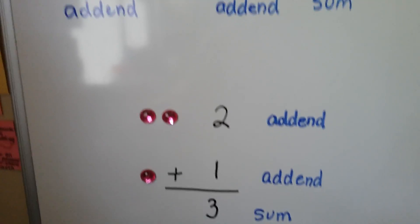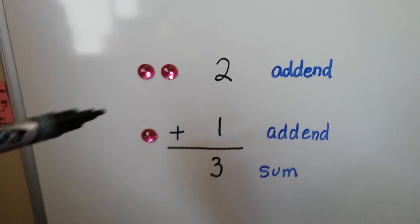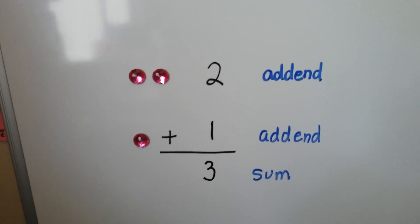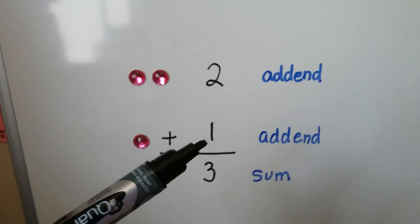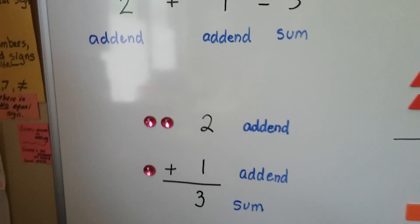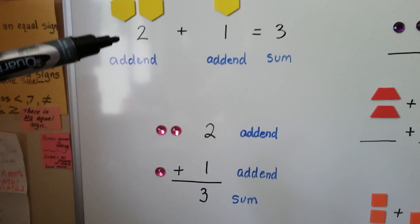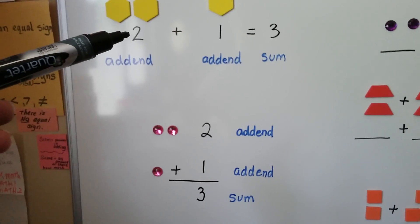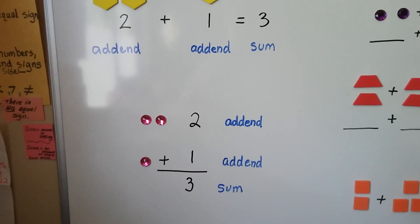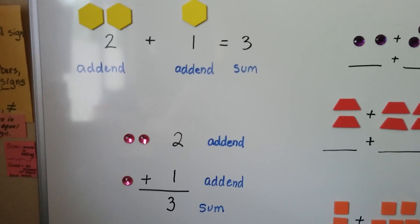It can also be written vertically like this. We have two gems and one gem. It gives us a sum of three gems. This 2 is the addend, that 1 is an addend, and that's the sum. So we can do our math problem going across horizontally, like a sentence, or we can do it vertically stacked like this. You probably remember that from first grade.